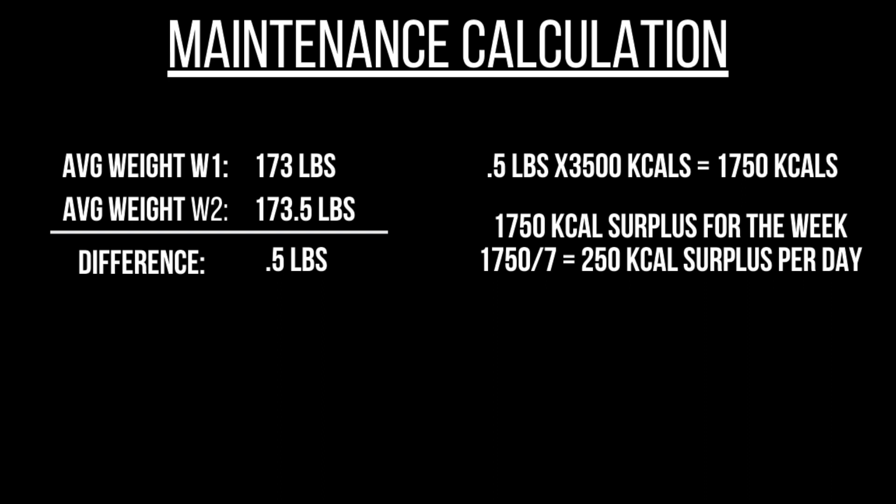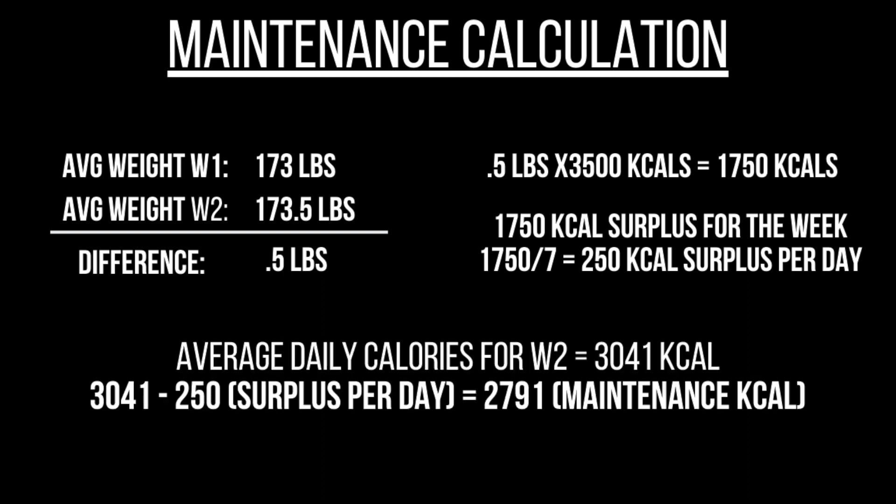So what does this number mean? Well, week two is the week I gained weight, and my average daily calories for week two were 3,041. I subtract the average daily surplus of 250 from 3,041, which gives me 2,791. So 2,791 would be my estimated maintenance calories in that hypothetical scenario.